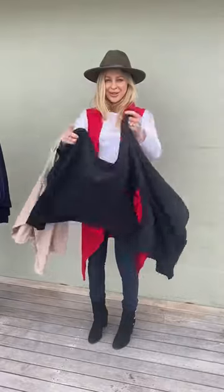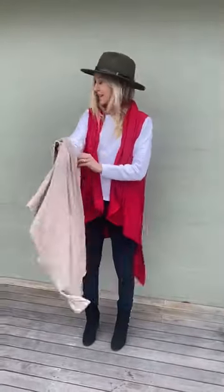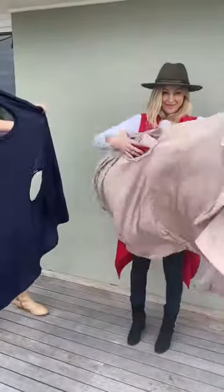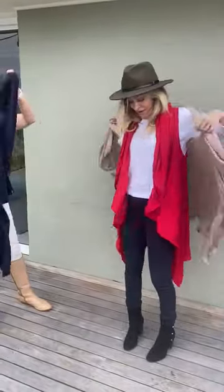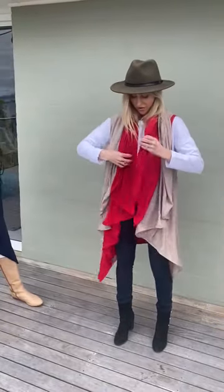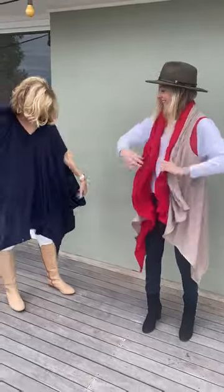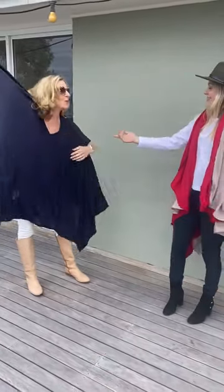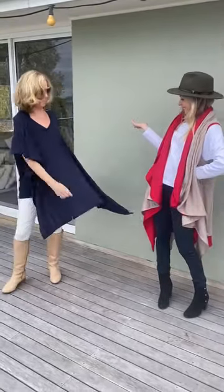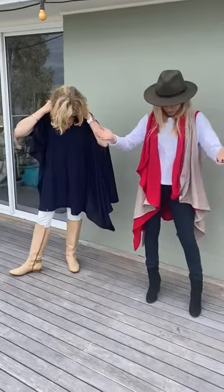The really cool thing too is that for something different you can layer them. You can wear more than one because they're so lightweight, and you can have a collar of the other one coming through. There's also a way where you put your head through the armhole and create a whole different poncho. All nine different ways you can wear the chunky sleeveless wrap, you can do with these too.